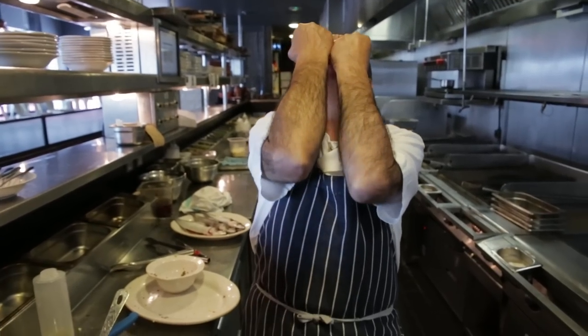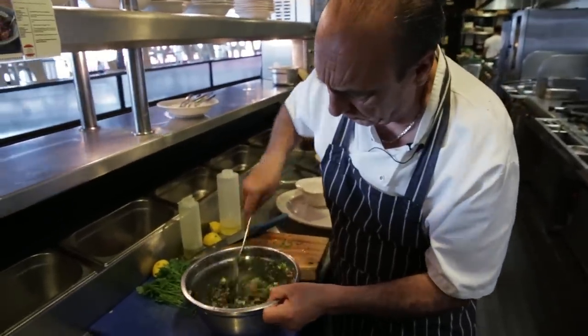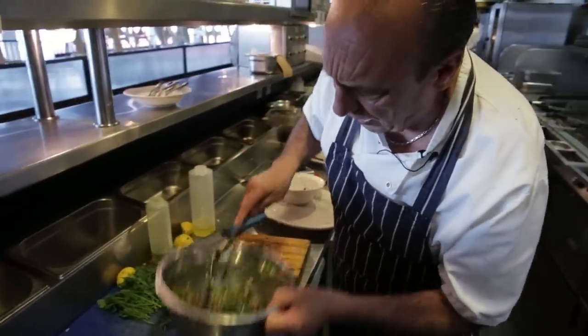Why am I cooking so good? Why? Right, the first step is done. Let's leave them on the side.